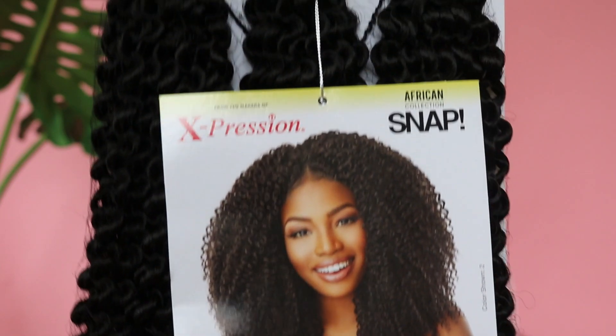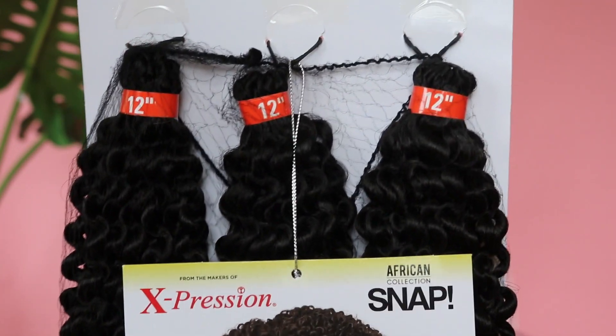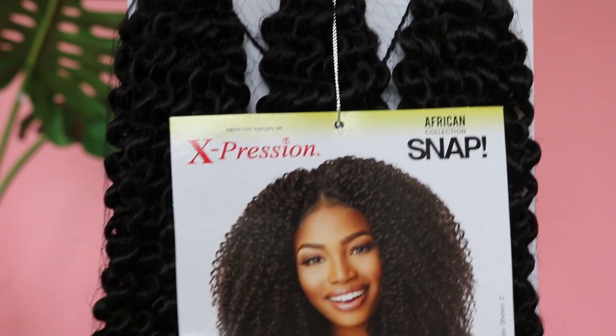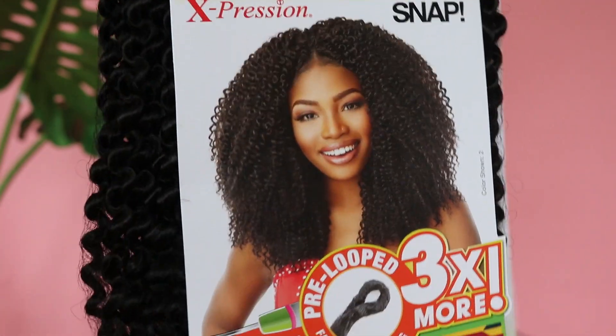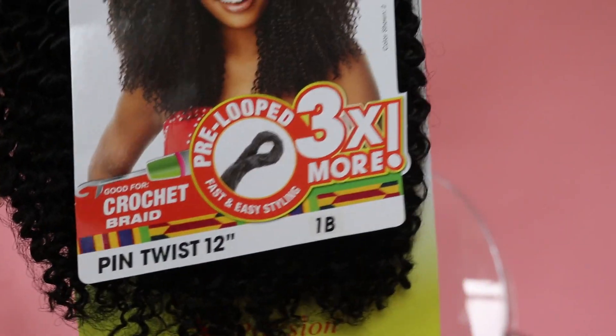Hi guys, it's Claire — welcome back to my channel, and if you're new, welcome! I want to give a big shout out to divatrice.com for sending me this beautiful expression. It's really bomb.